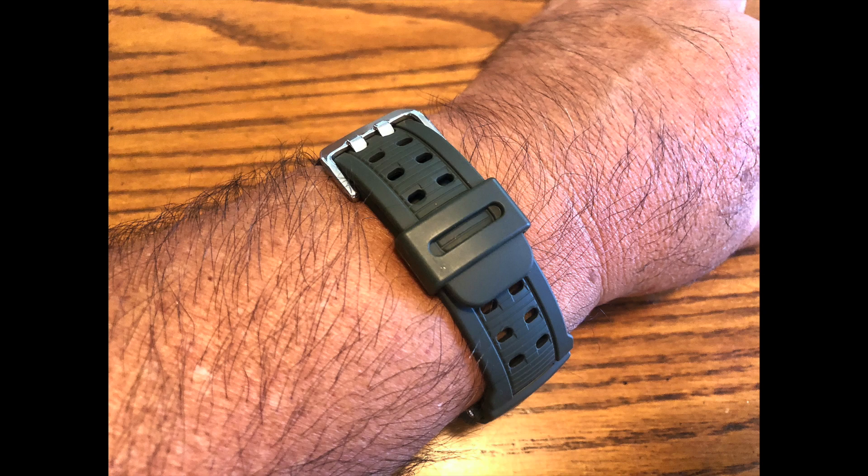I got mine off of eBay from a company called Parts Plus. Parts Plus gives really good prices on Casio parts and they sell all the originals. I think this only cost me $23 and the shipping was free, so you really can't beat that.